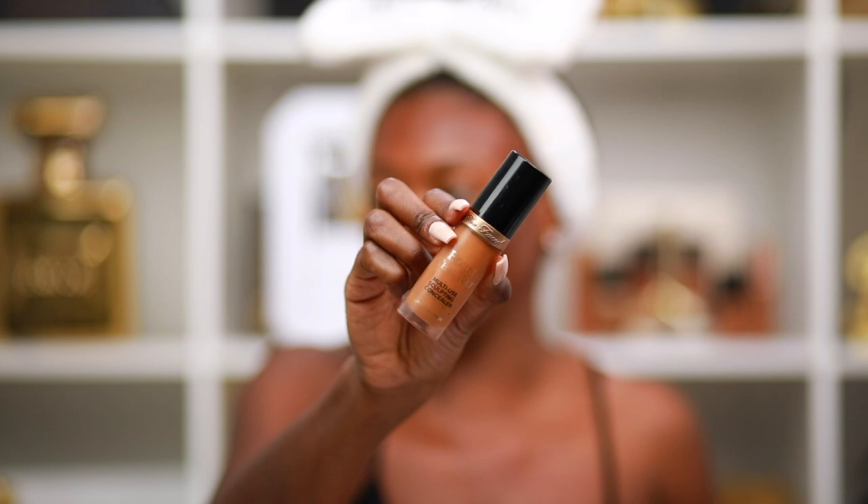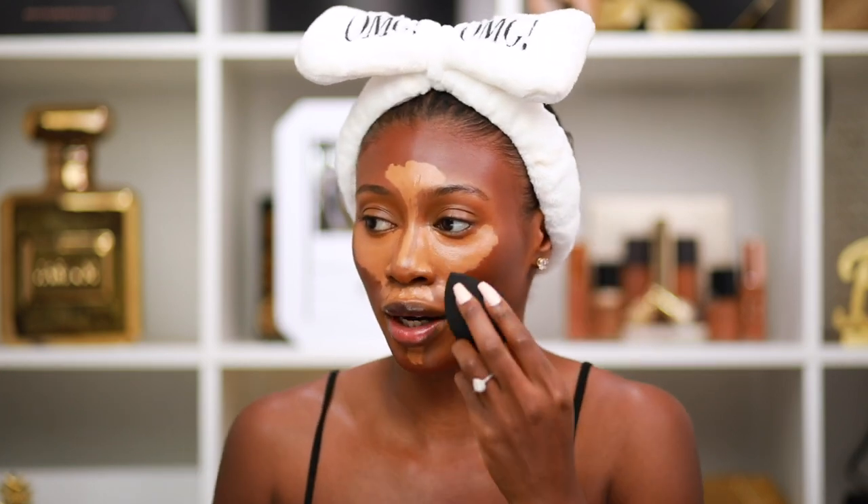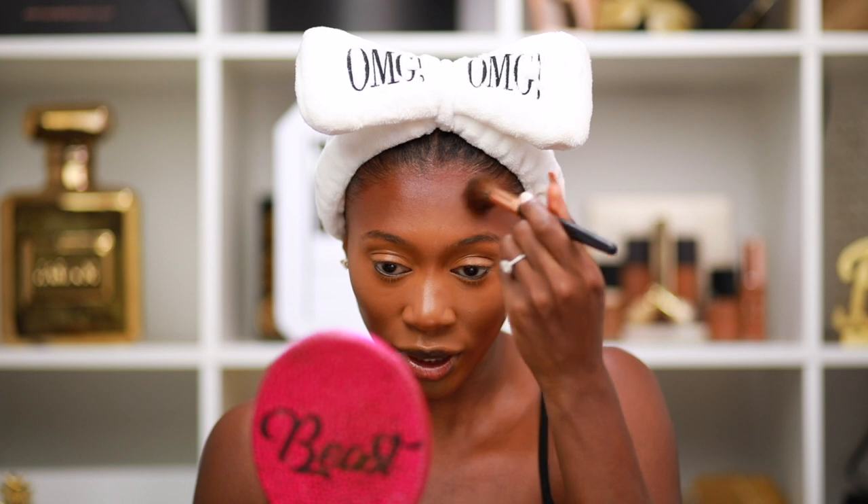We're going to bronze up the forehead — make sure you blend it in. This new technique is so fire. Now going in with the Too Faced multi-use sculpting concealer to highlight. When you put on your highlight, get it really high so when you contour your nose will look really snatched. We're going to blend it out and then blend the contour and highlight together so there are no lines.